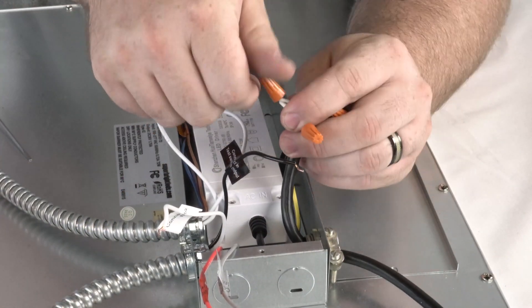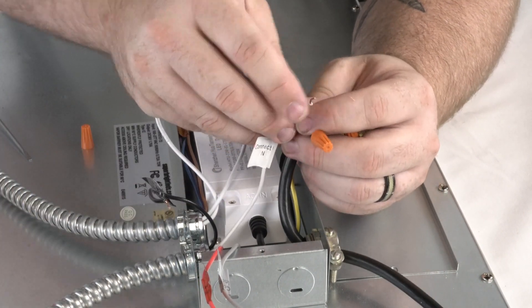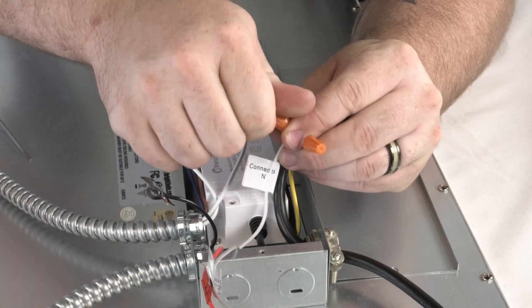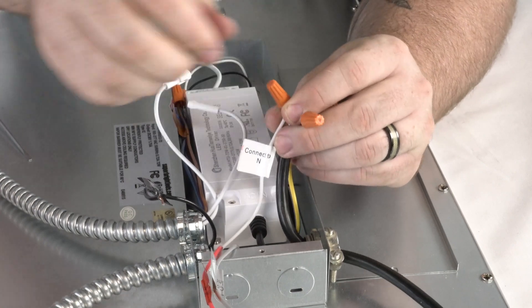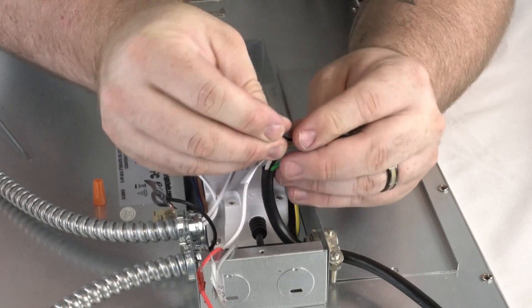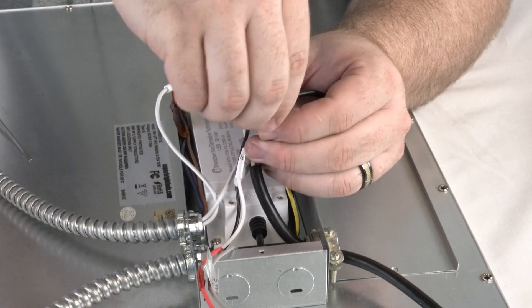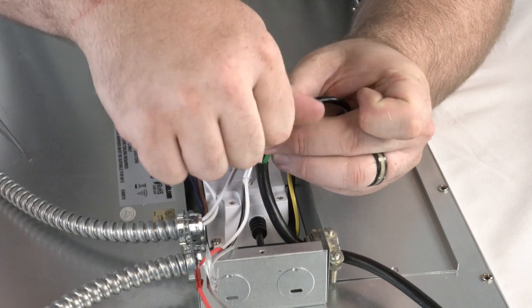The emergency driver's white wire is connected to the neutral fixture driver wire and the power wire that will connect to the test switch. The emergency driver's black wire connects to the power wire that will run between the panel and the test switch. This power wire will connect to the test switch output wire.